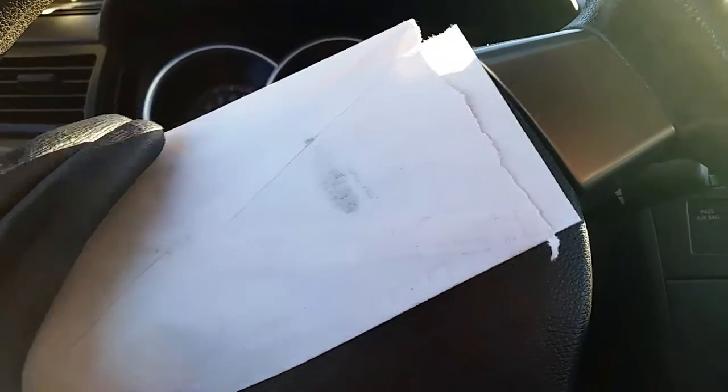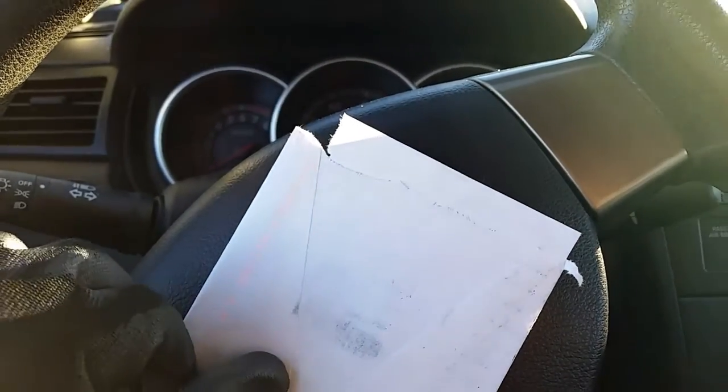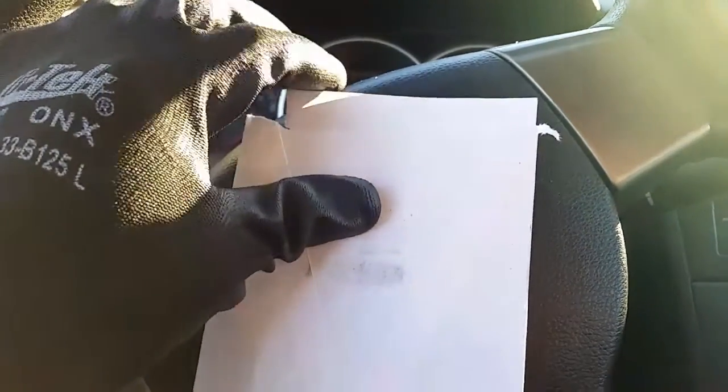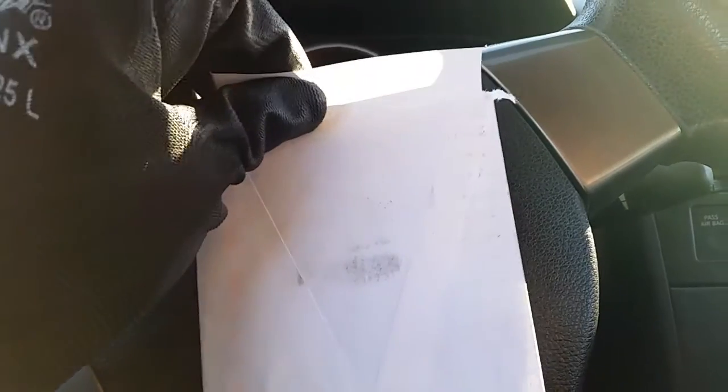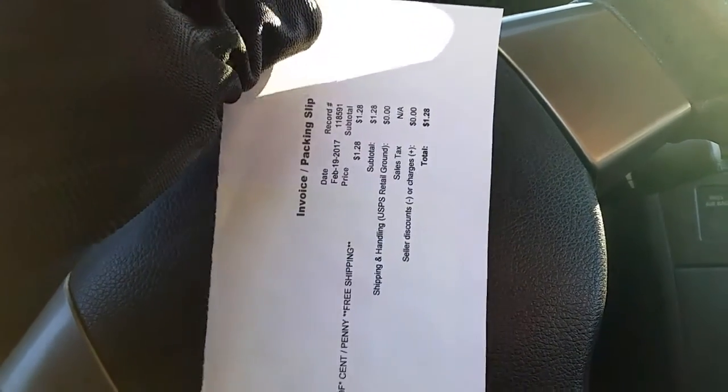Hey everyone, thank you so much for visiting my channel, Coin Collecting Fun. This channel is dedicated to the king of hobbies, the hobby of kings. As you can see, the envelope has been scored — let's take a look and see what's inside the envelope here.